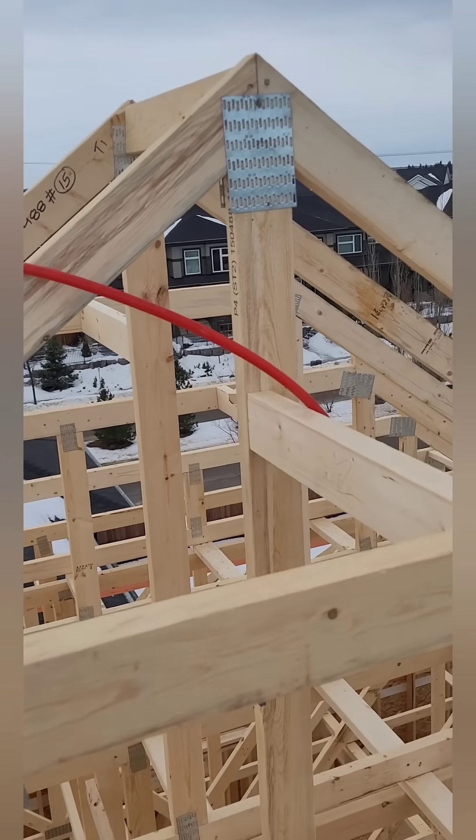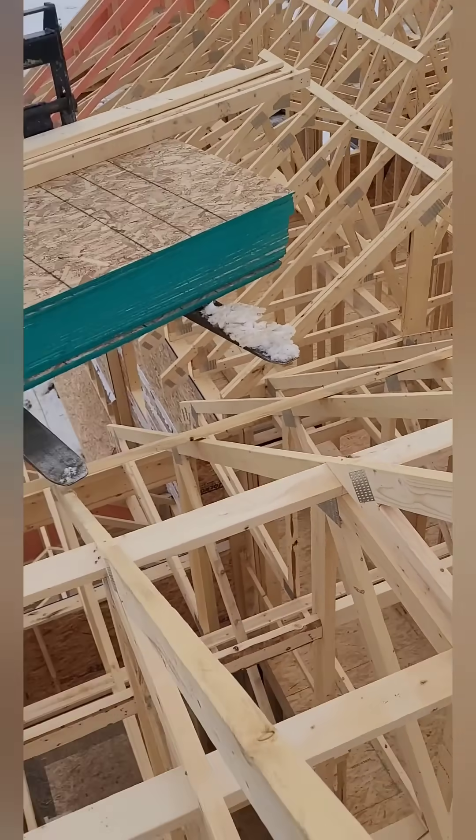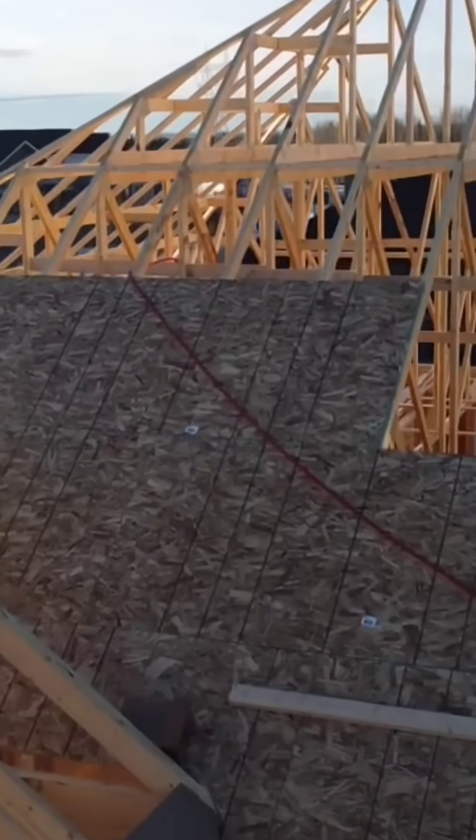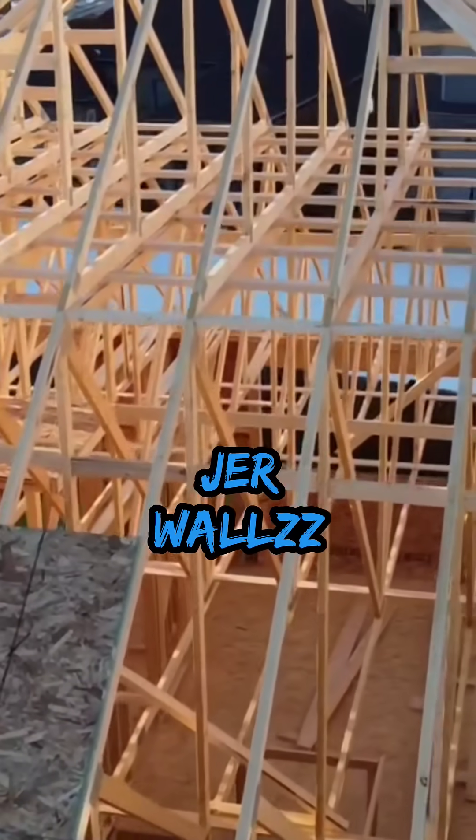With all the piggybacks up, it is getting ready for some sheathing. Here you can clearly see the dividing line between the flat tops and the piggybacks.